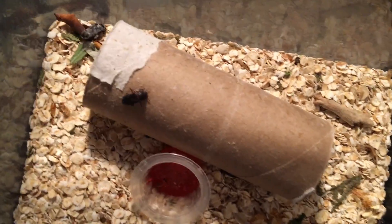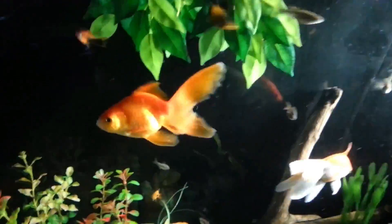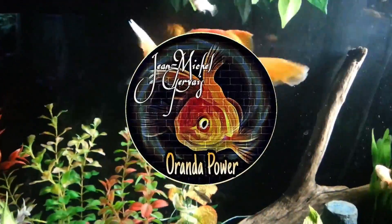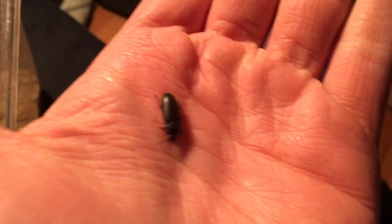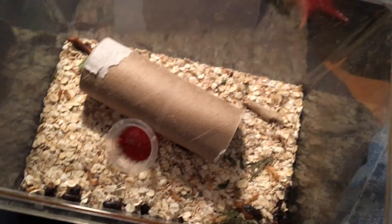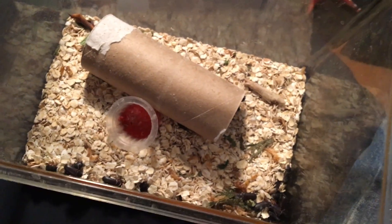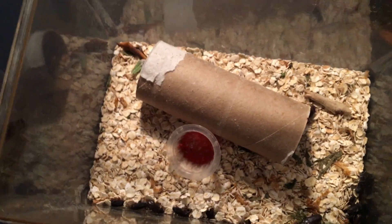Alright everyone, so today we're going to feed some adult mealworm to the fishes. If you didn't know already, this is an adult mealworm — a pretty standard beetle-looking creature. It eats almost exclusively mealworm and now it's going to be eaten by my fish. I will have to pre-kill some of them and then feed them in little pieces so the fish can actually eat them.